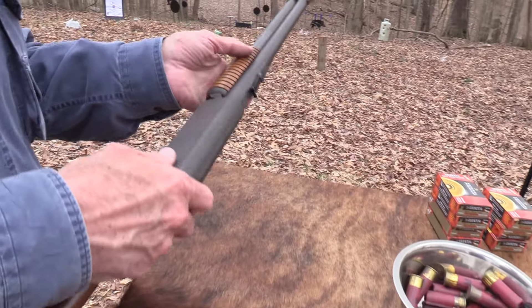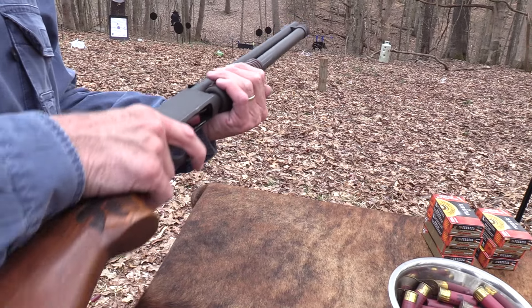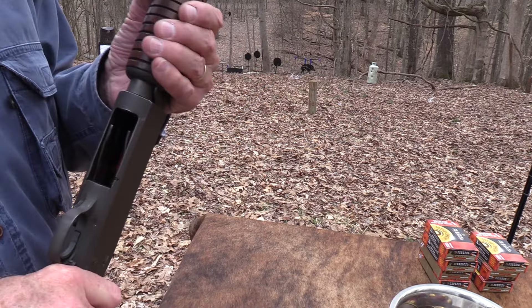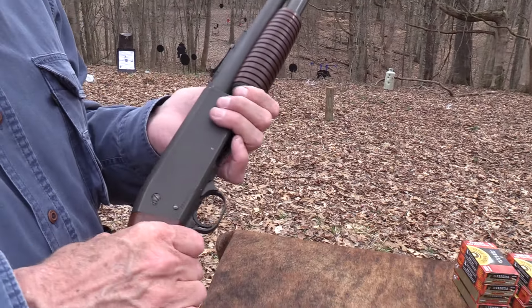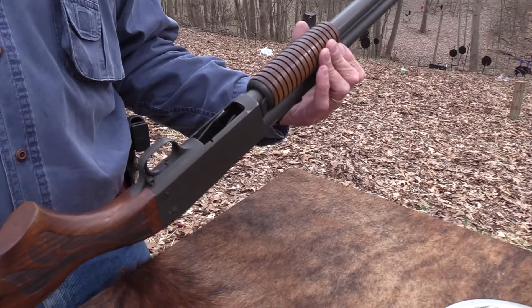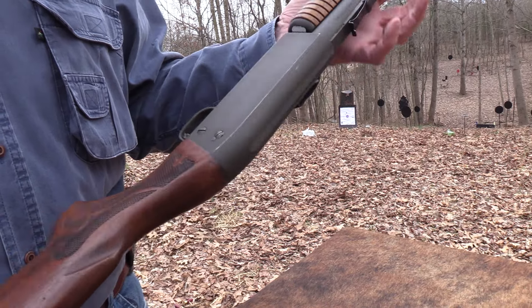We had another round in there. That is one of the disadvantages - like if you short shuck this, you might think you're empty because you can't just take a quick look as easily. So you've got to turn it upside down. You see the round in the carrier in there. That's one of the kind of weird aspects - like I mentioned in one of the other videos, it's like a bullpup. You've got to look from the bottom and see what you've got there.